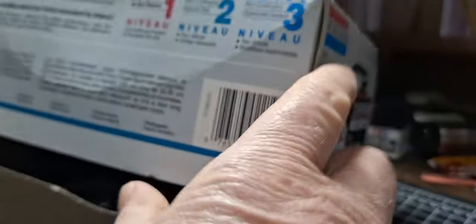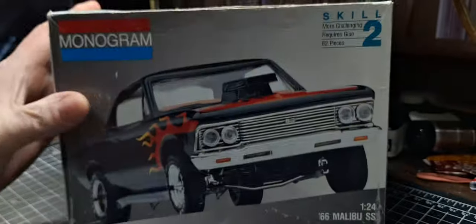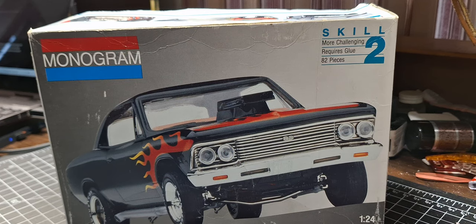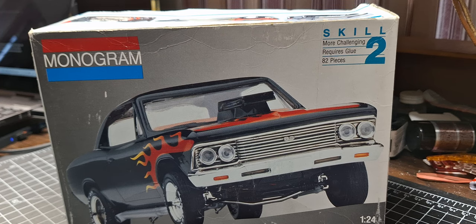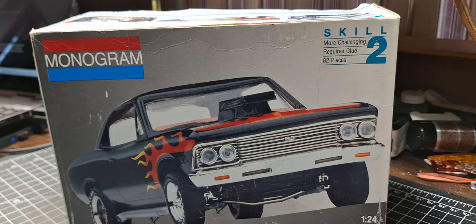It's going to be my psychedelic group build entry. Appreciate you guys stopping by — got to get this thing started in another day. Haven't picked out a color yet, but I've got kind of an idea. Can't decide if I want to use the flames or not, but they are really cool flames, so we'll see how that pans out. Thanks for stopping by, I'll talk at you later. Bye.